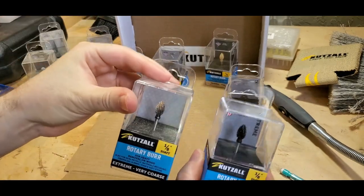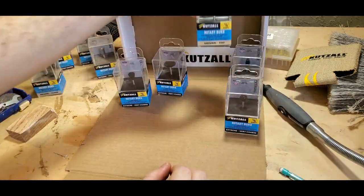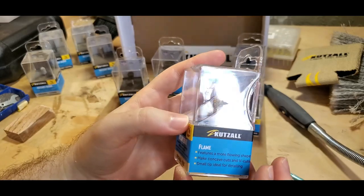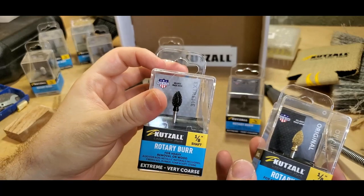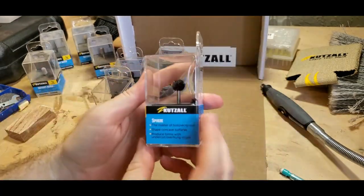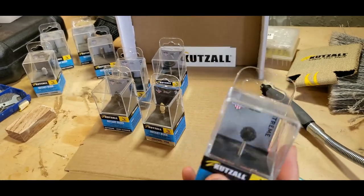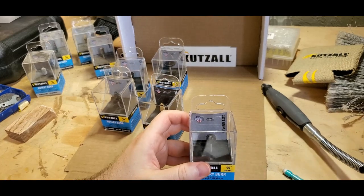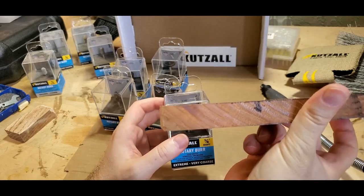I already have one of those but it's good to have backups. I've got an original fine flame burr - this is good for more subtle detailing, unlike the coarse one which takes out a lot more wood. This can help smooth things out more. Then we've got a sphere, which can make some nice little rounded spoons or maybe a small bowl - maybe I can try that with this piece of wood.